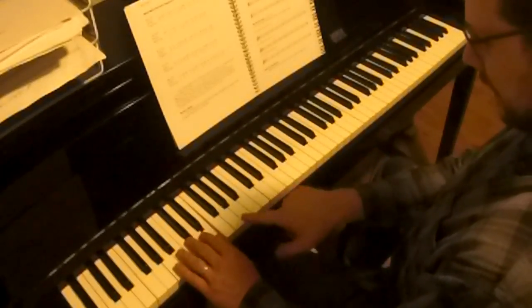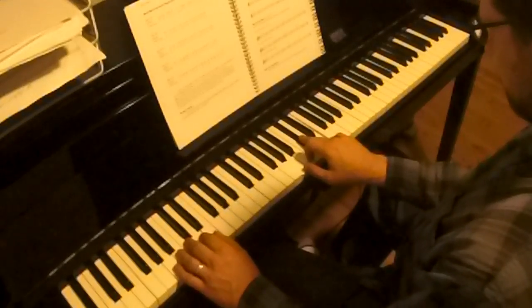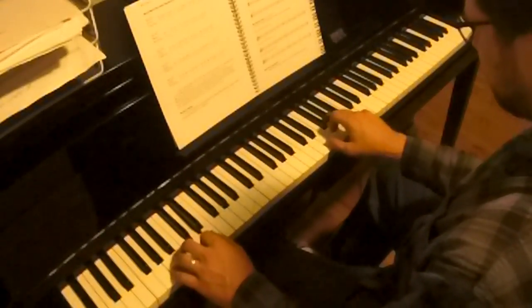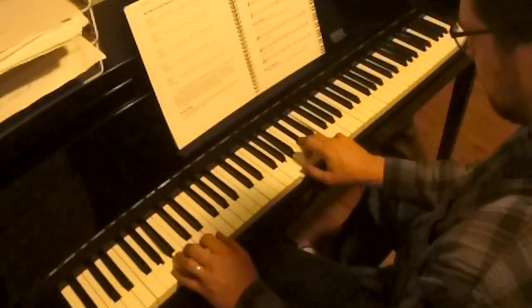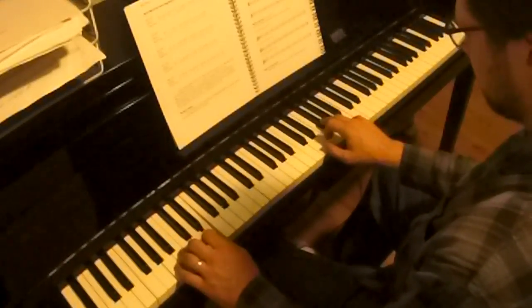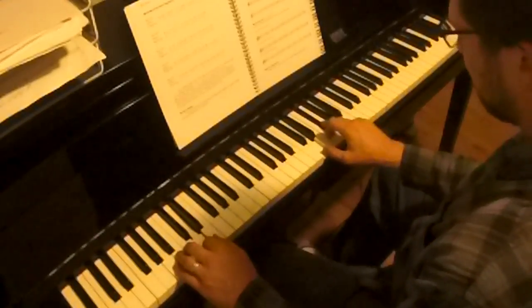A, D, E with your left hand — remember your shapes, remember your shapes. We're going to do some technique, we're chunking.